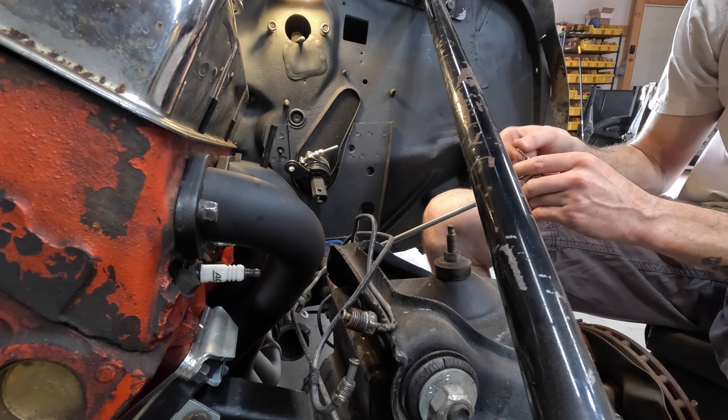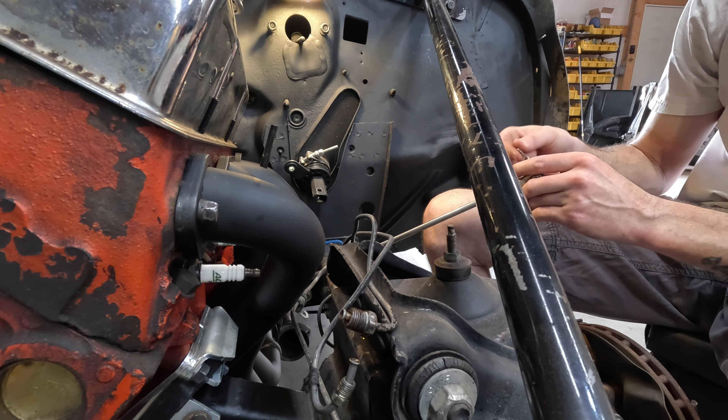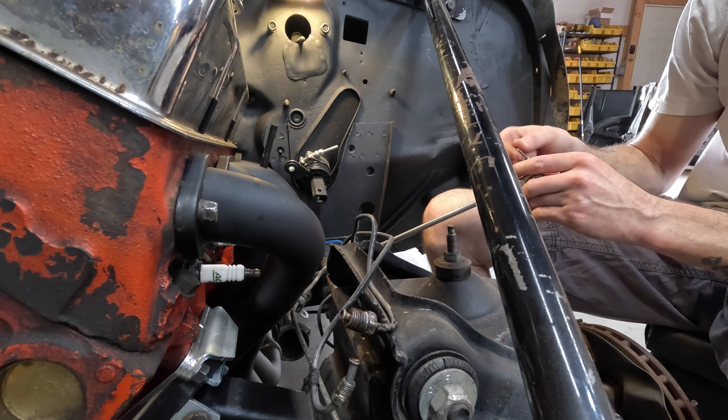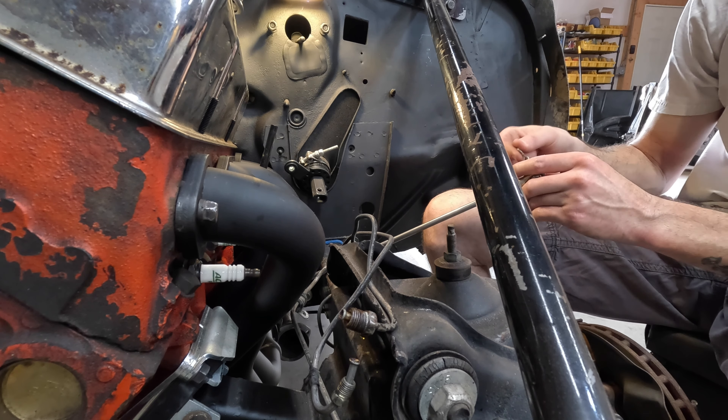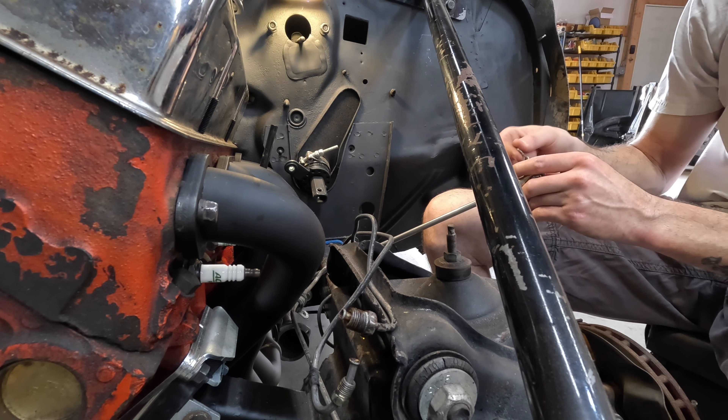These screws are really small — I don't like them but that's what we've got. We'll have to make sure these get Loctited once this is all sorted out so they don't back off. Now I want to see when we shift it all the way back up into park where this ends up. We want to see if we still have a line of sight. Shifting all the way up — that's where park is. Oh yeah, that looks like it's going to work. We're going to be close on the header though — let me snip this zip tie and bolt that on real quick to see if we're going to clear the header.